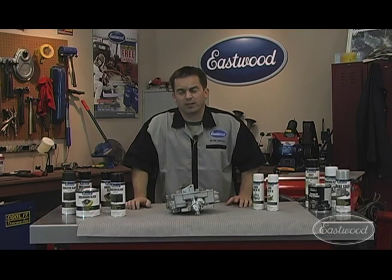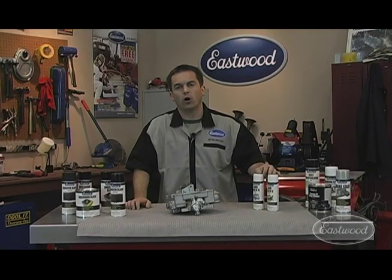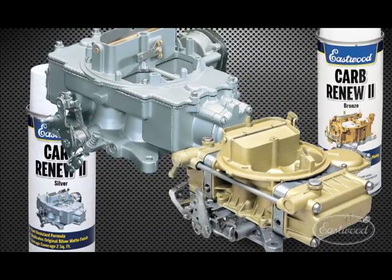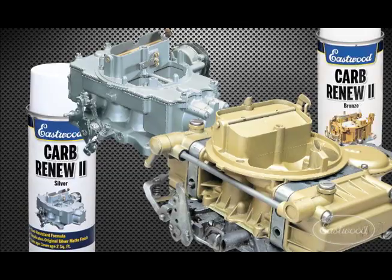Do you want your carburetor to look as good as everything else under your hood? Here's a product that's been around for a while but we recently improved it — the Eastwood Carb Renew. It's a translucent acrylic enamel that's resistant to fuel and most additives, available in silver or bronze for that OEM appearance of almost any carburetor.